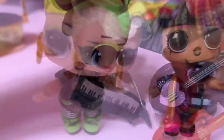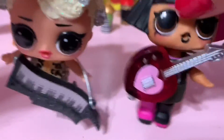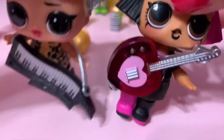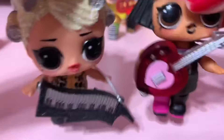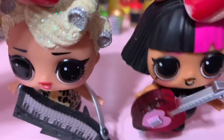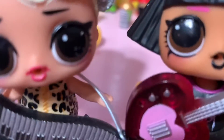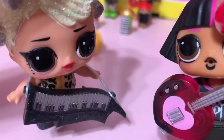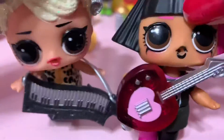Next we're going to dance 'Pearly Shell.' From the ocean, shining in the sun, covering the shore — when I see them, my heart tells me that I love you more than all the little pearly shells.